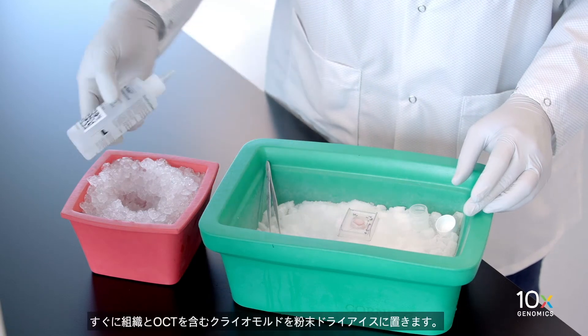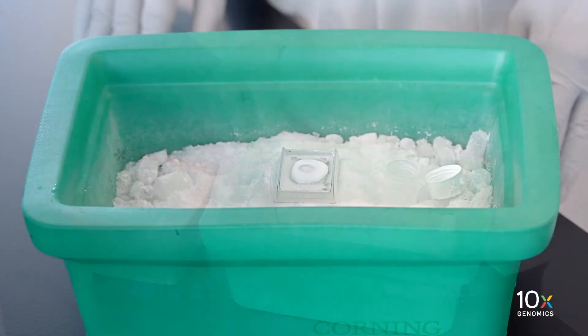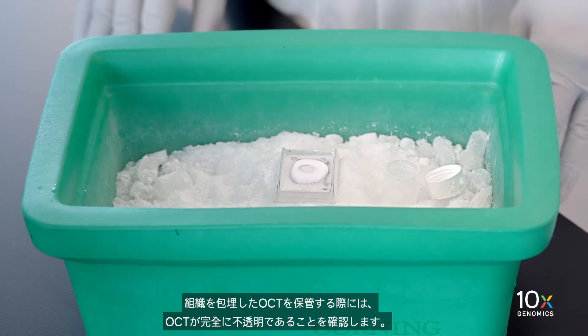Immediately place the cryo mold containing tissue and OCT in powdered dry ice. The OCT should be completely opaque prior to storage of the OCT embedded tissue.